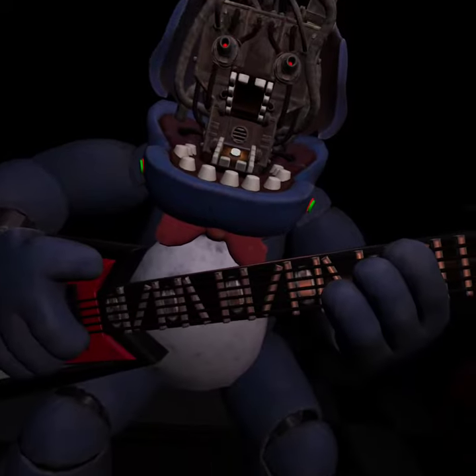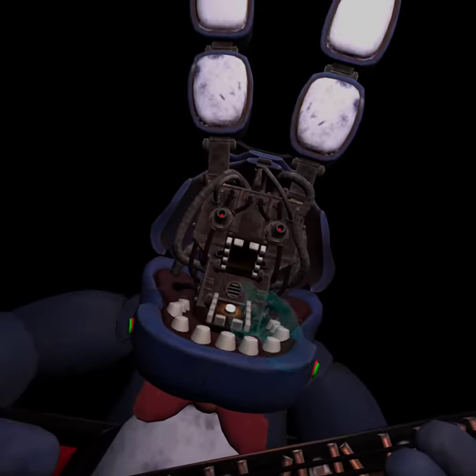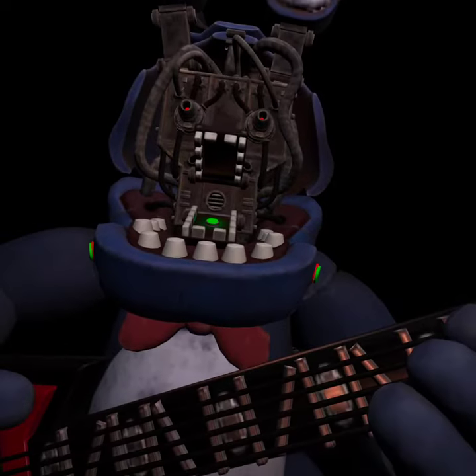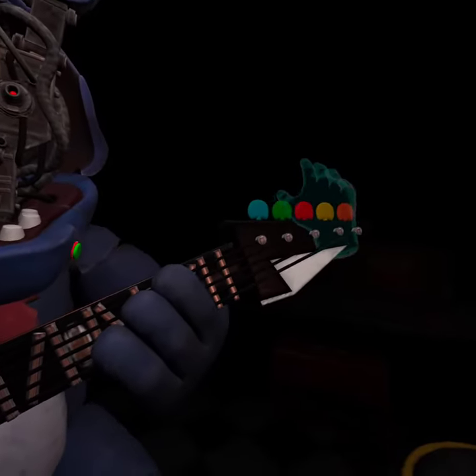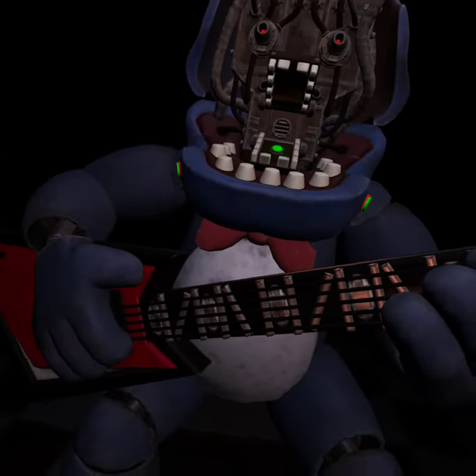Press the blinking button inside Bonnie's secondary throat pipe to enter calibration mode. Something is not right — one of those notes is out of tune. You may push the button again to replay. Press the blinking button again to verify your work.